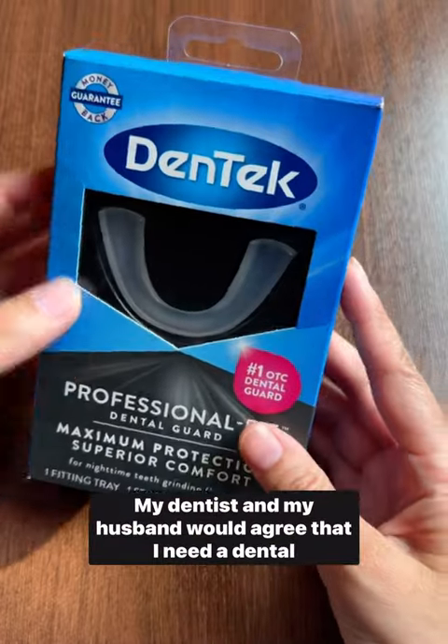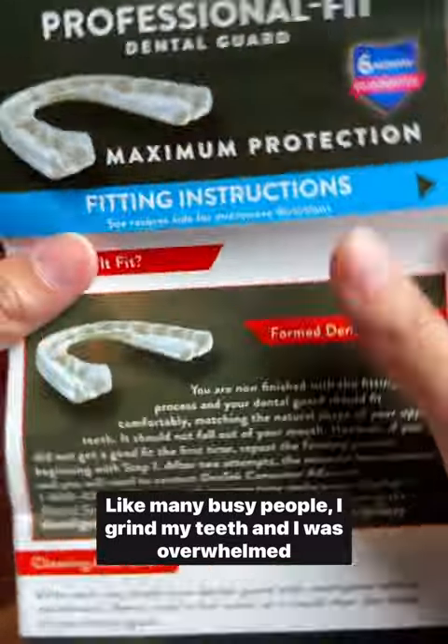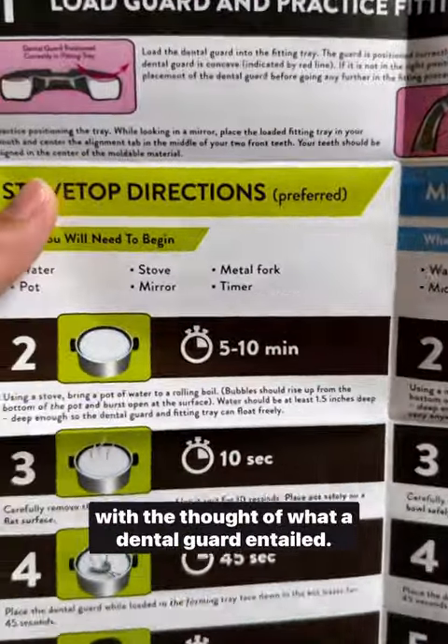Well, the time has come, friends. My dentist and my husband would agree that I need a dental guard. Like many busy people, I grind my teeth, and I was overwhelmed at the thought of what a dental guard entailed.